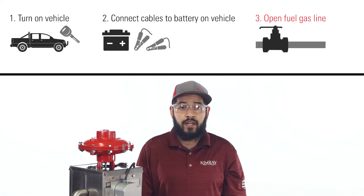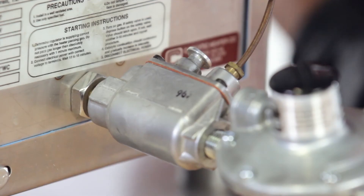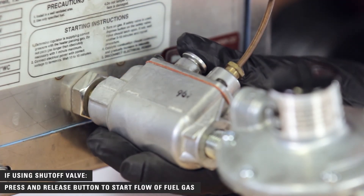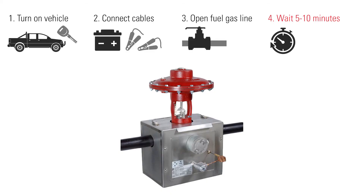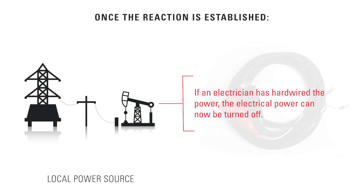Once the catalyst bed has been preheated, open your fuel gas line. If you are not using a shut-off valve, simply opening the fuel gas line will start the catalytic reaction. If you do have a shut-off valve installed, press and release the button to start the flow of fuel gas to the heater. Leave the connection for 5 to 10 minutes until the catalytic reaction is fully established — this will be indicated by a rapid rise in phase temperature. Once the reaction is established, disconnect the cables from your vehicle. If an electrician has hardwired the power, the electrical power can now be turned off.